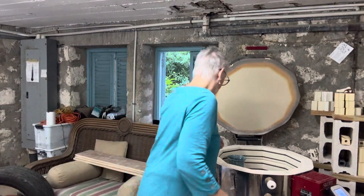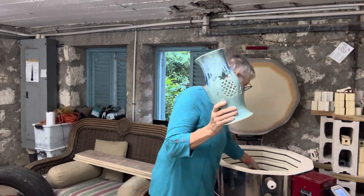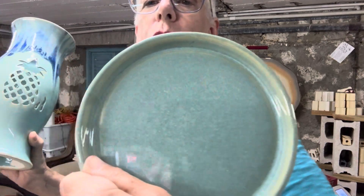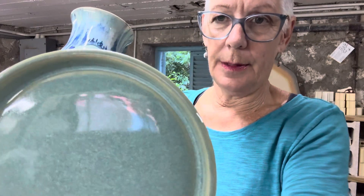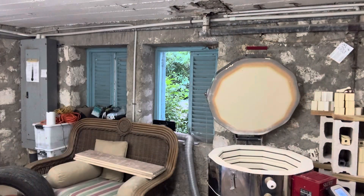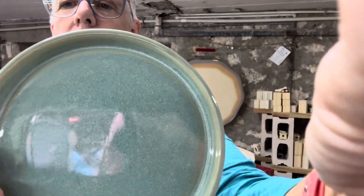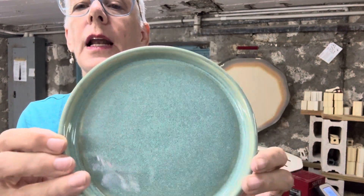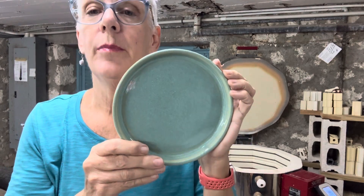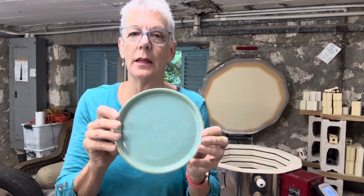The next piece — oh man, is this ever gorgeous — and I have the saucer to go with this one. This is done in Opulence Sea Spray, which really likes cone six. You get that speckled, mottled reduction look from it. My best results with Sea Spray and Eggshell, and really any of the reduction-look glazes from Opulence, come at cone six — they absolutely love it.